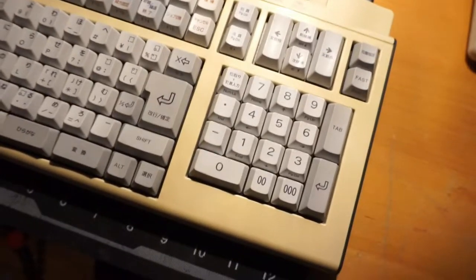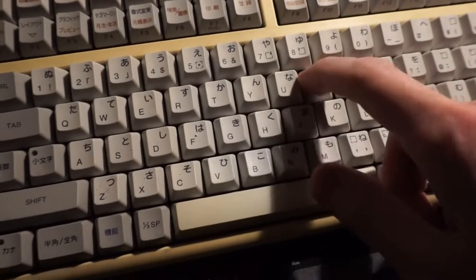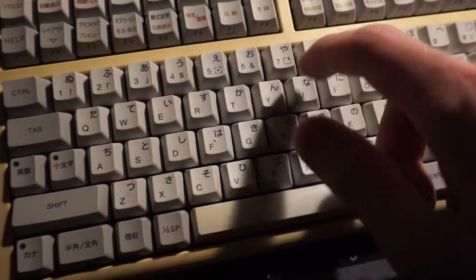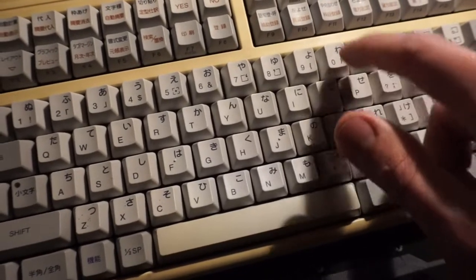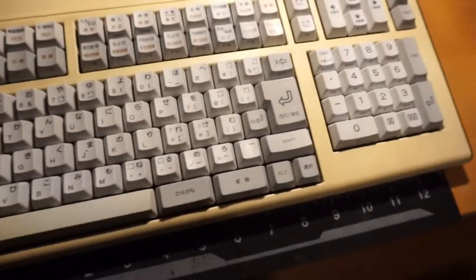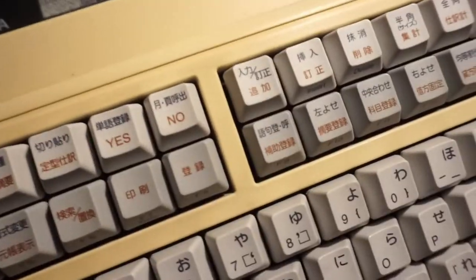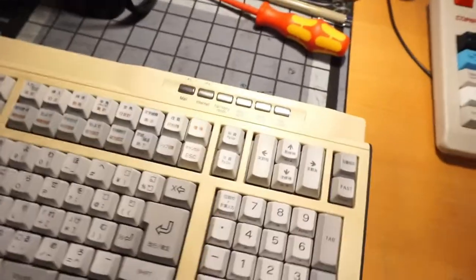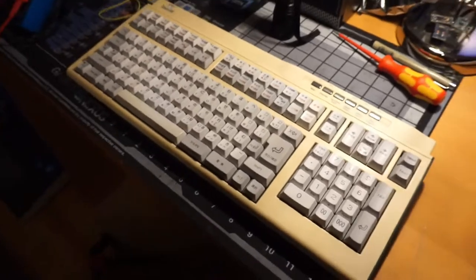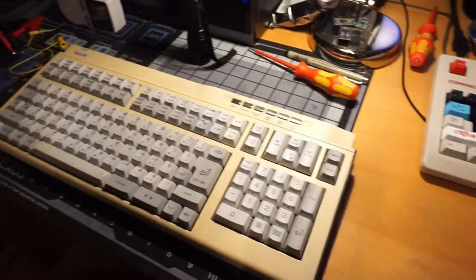It does use rubber domes, but it's like a dome and slider. It sounds nice, it feels nice — it doesn't feel non-mechanical. You can feel the dome, but it's enjoyable to type with, at least in my opinion. Some people don't like domes, but I'm going to take this apart. We're going to look inside, and I have some interesting plans for it, so let's go ahead and look at it and talk about that.